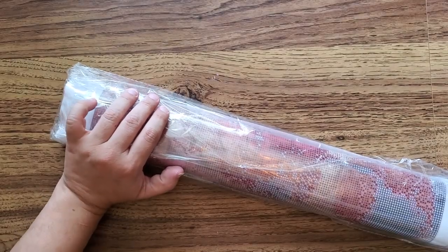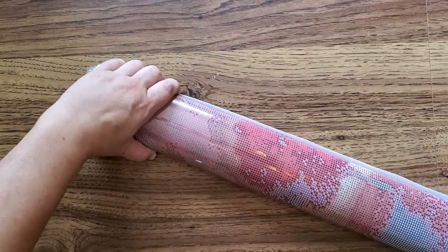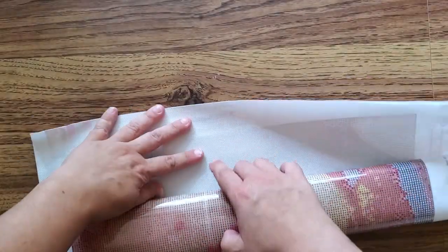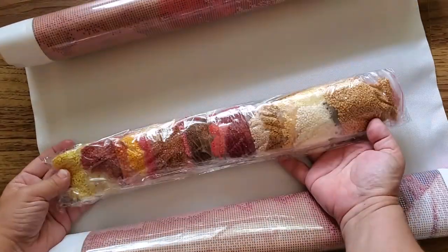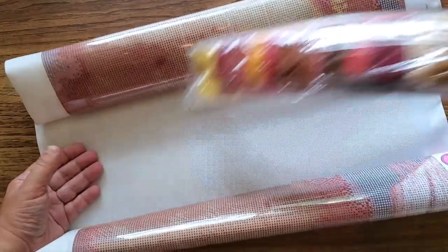Initial impressions of the canvas are good. We're just going to unroll this. There are the drills in a really long bag — and separate baggies! That's pretty awesome.